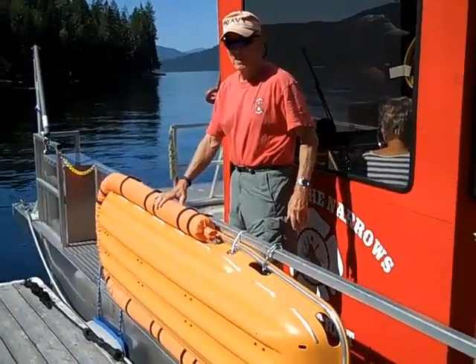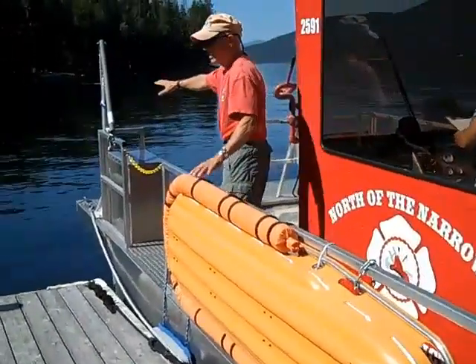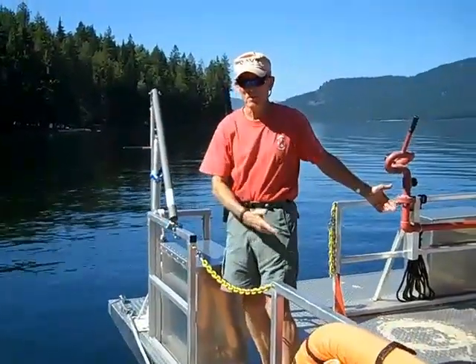This is the rescue litter for taking somebody out of the water. Using this and the winch up here, you can attach the winch to the litter, bring it up, and bring the person on board the boat.